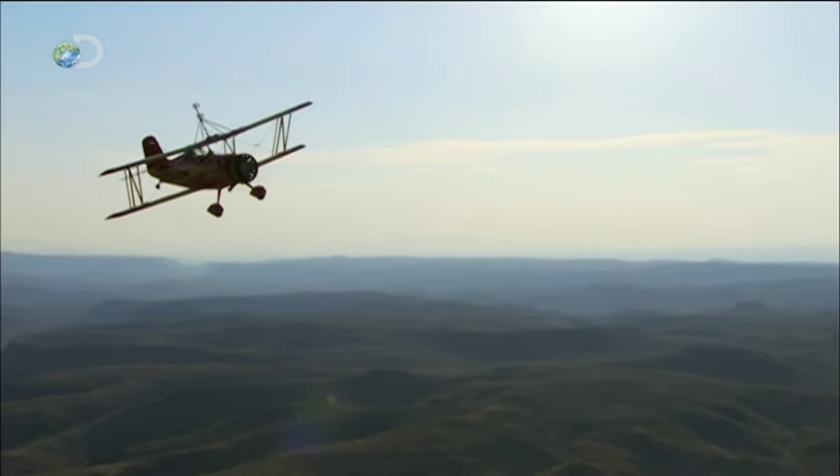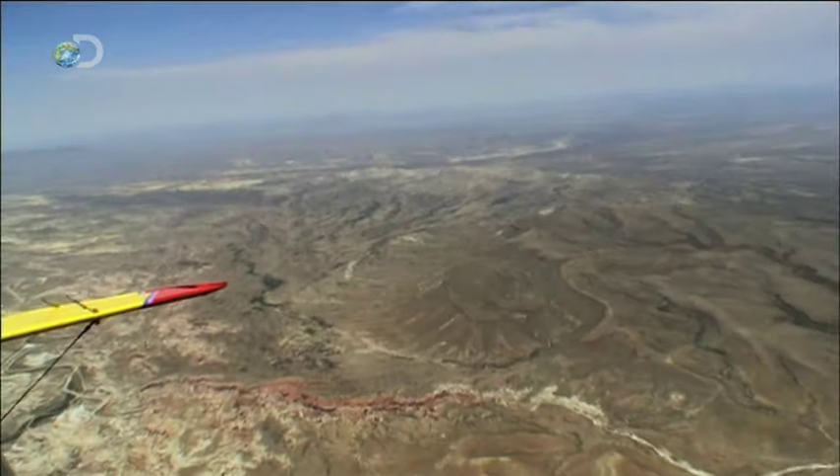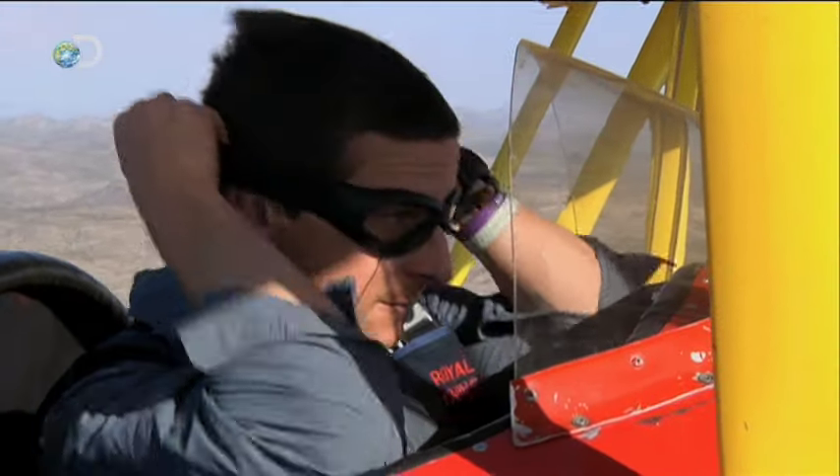Skydiving from a biplane is anything but straightforward. The fastest and simplest way is for the pilot to invert the plane, flip it upside down and drop me out. It might be stomach churning, but it's an effective deployment.